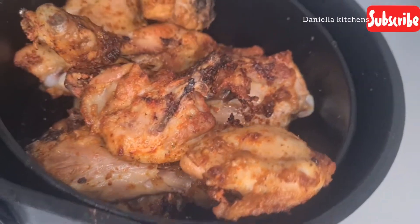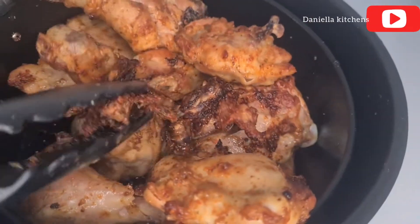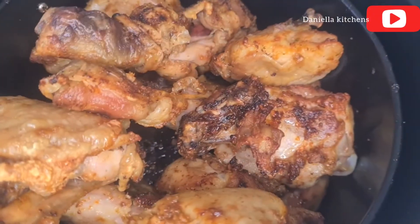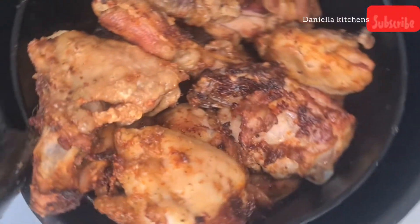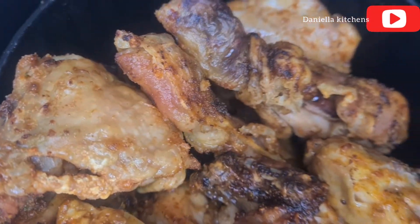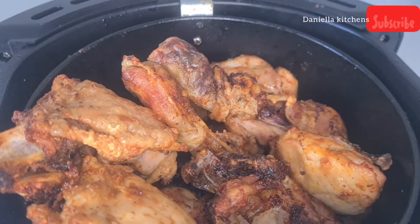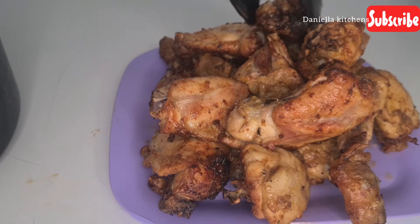Right now our chicken is well fried and ready. I air fried this chicken for about 25 minutes and the chicken was ready — well fried and it tastes really nice. I love it, so I'm going to be setting this aside to start the stew.